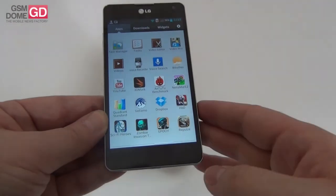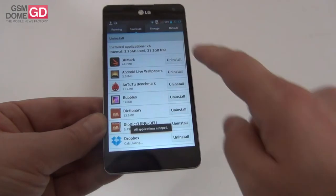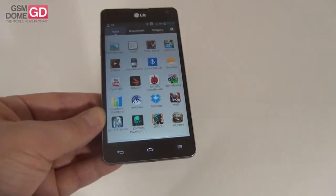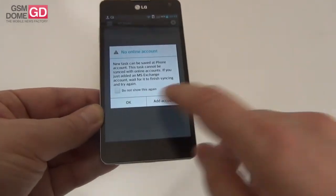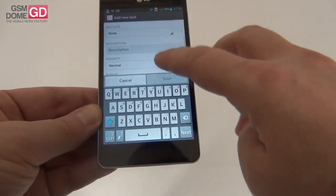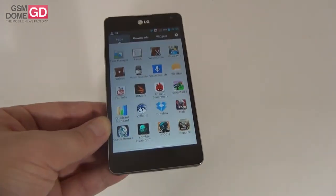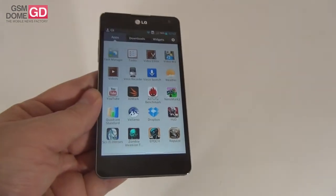There's a Task Manager app to stop all applications, uninstall apps, check storage, and see default options. There's also a Tasks app where you can create tasks with a subject, start date, due date, description, and priority, and sync with Microsoft Exchange — so you can see your appointments across your synced devices.